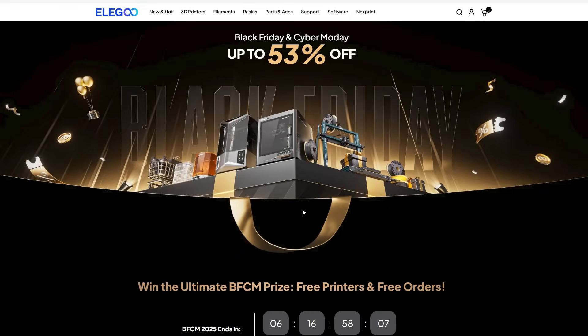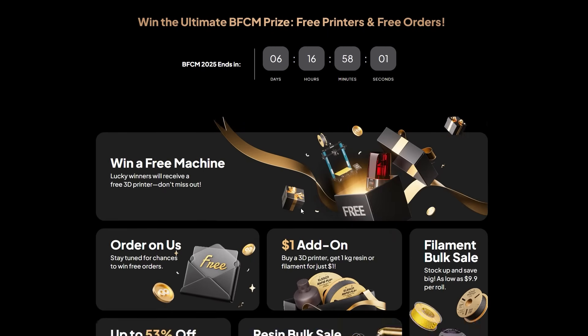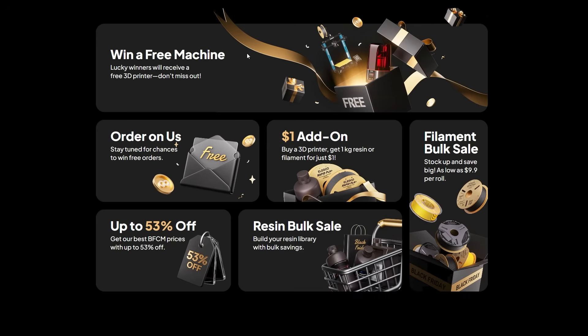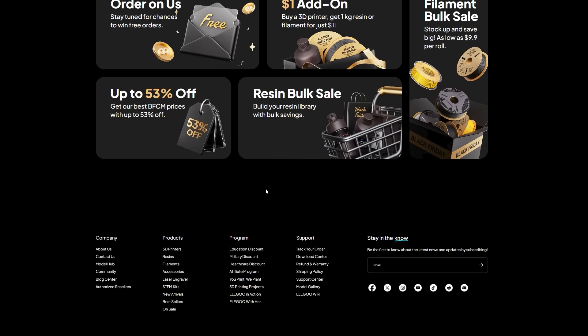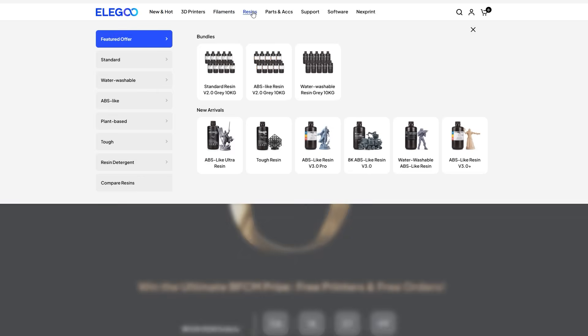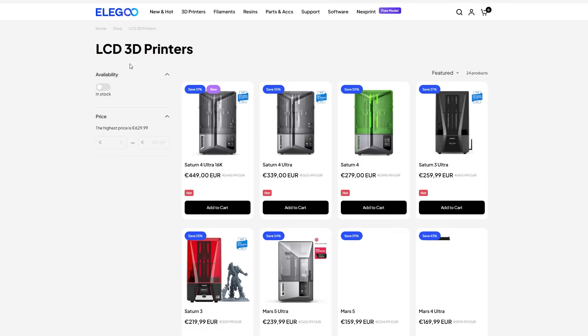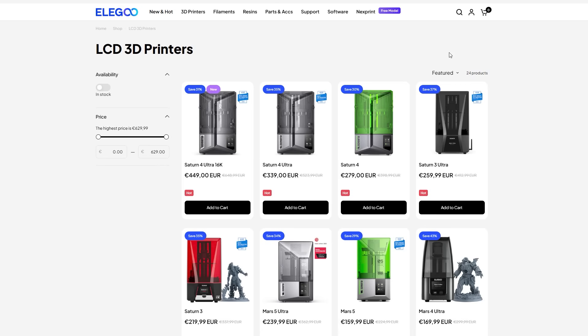I didn't even realize it was going to be solving all kinds of problems I had. I want to talk a little bit about the machine, even though that's not really what this video is about. This video is actually about the fact that Elegoo are currently having their Black Friday sale — it's a very much extended sale. Follow the link in the description below; you'll also see a bunch of details as to what's on offer and what kind of savings you can make. I'm doing the American version of the site because most of my viewers are in the States.